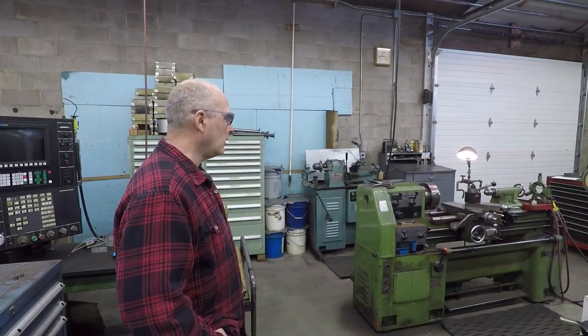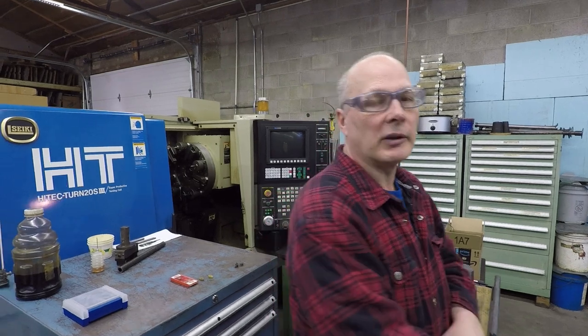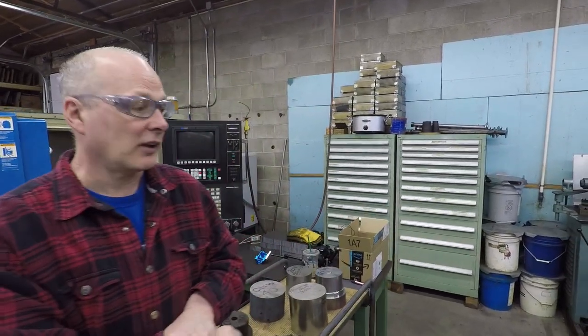This machine has a maximum of 1800 RPM. It's a Takisawa — they still build machines today, though they're expensive. They build hybrid machines with a control added onto a manual lathe, kind of like a tool-room CNC type machine, and full CNC machines too. Paul bought this machine new in 1981 and it's still in really good shape.